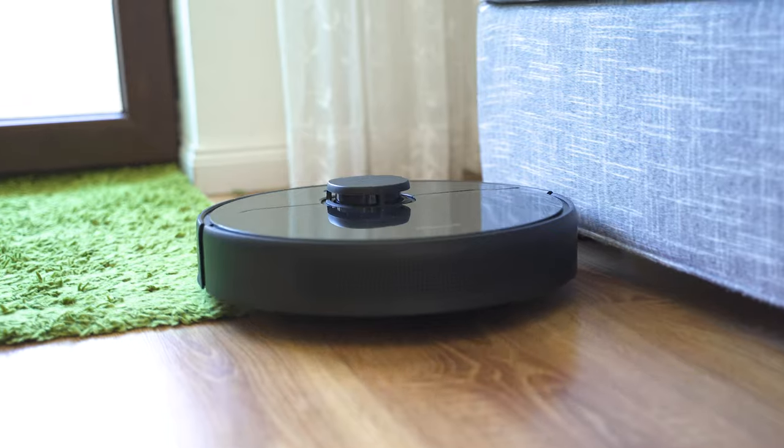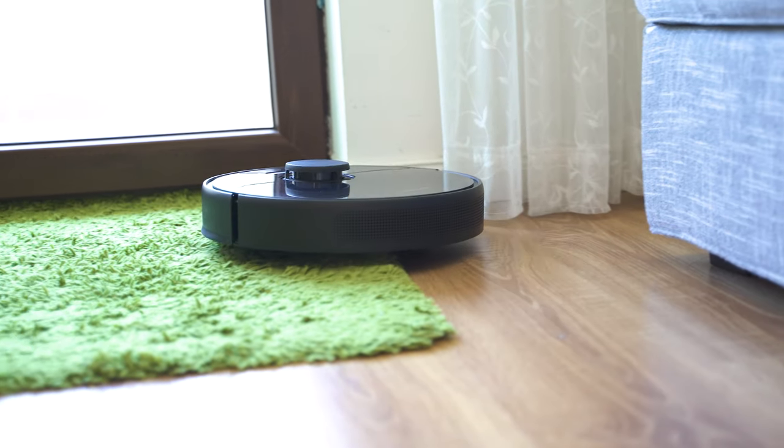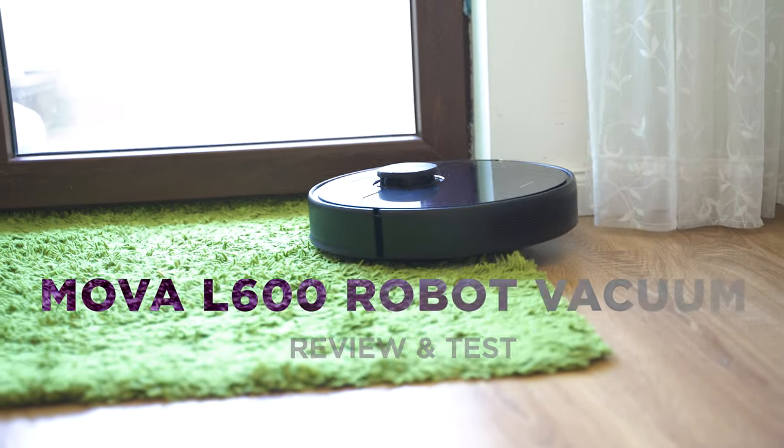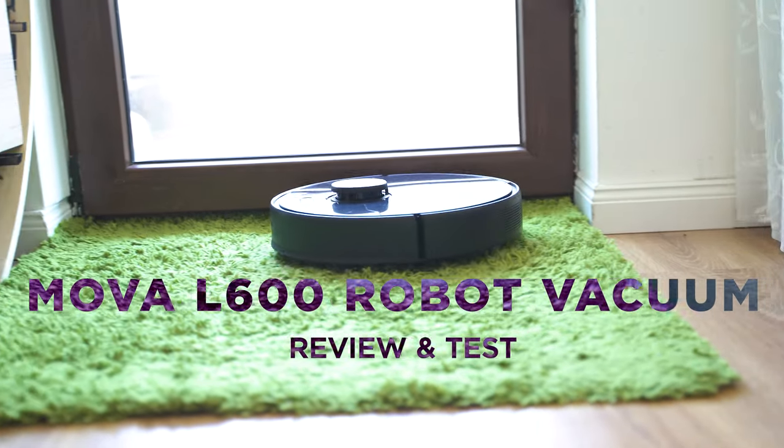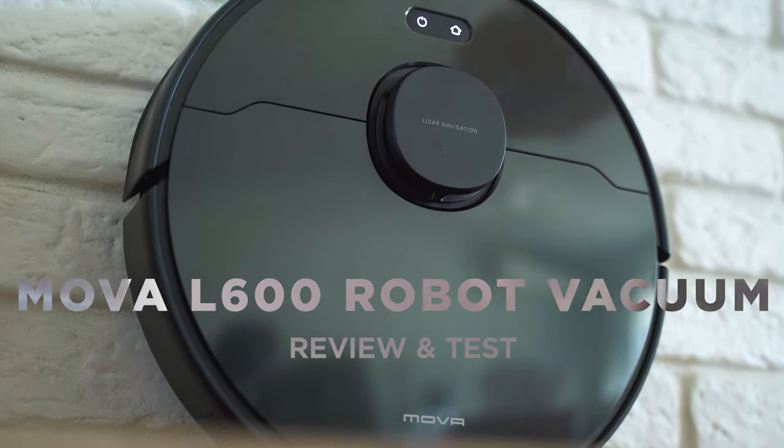More powerful than Roborock and more affordable than most other robot vacuums with laser navigation, we're always on the hunt for the sweet spot of these gadgets and here's another worthy contender. A new brand with an excellent robotic vacuum — the first model by MOVA. Let's inspect!